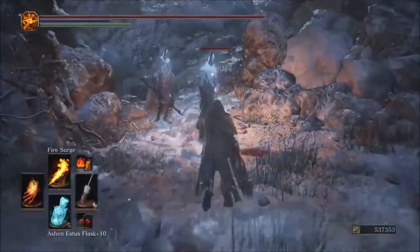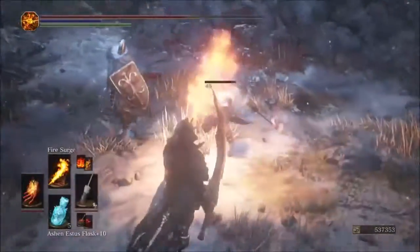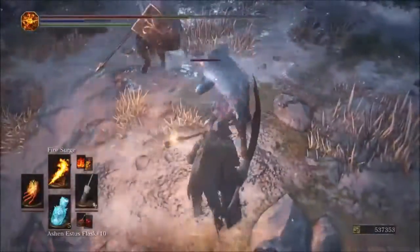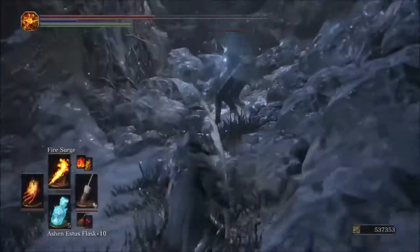Fire Surge is a tough one to test — I'm seeing 43 damage with the Parting. We got 43 damage for the Parting flame with Fire Surge.